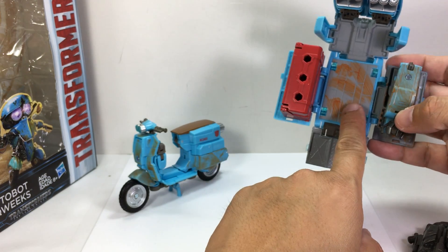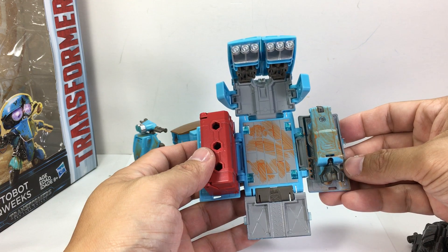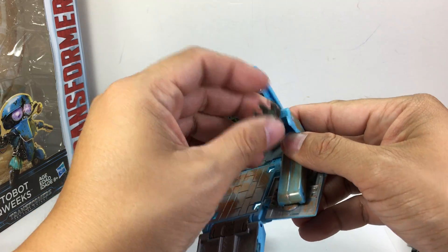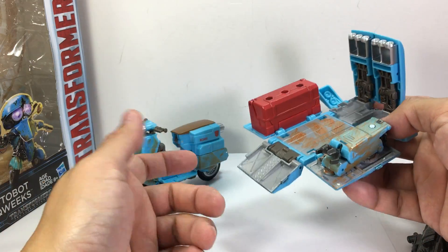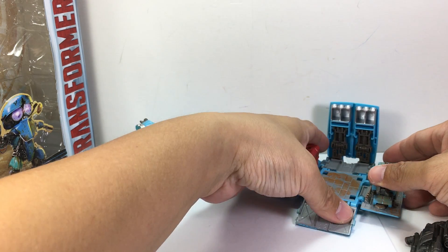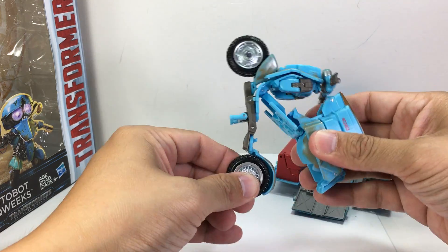The paint apps shouldn't be deal-breakers but it's just shoddy work and Hasbro could have done much better. The plastic used for all the pieces is great — the baby blue, the red, everything about it is great — but then the paint apps come along and ruin it. I'd gladly use alcohol and rubbing compound to remove those paint apps if I had the time.